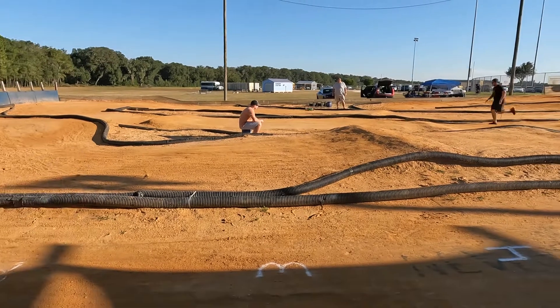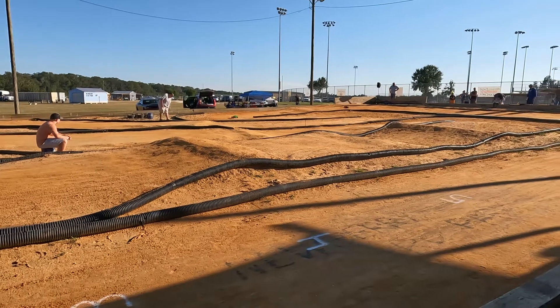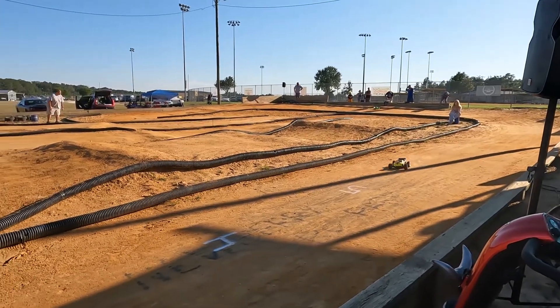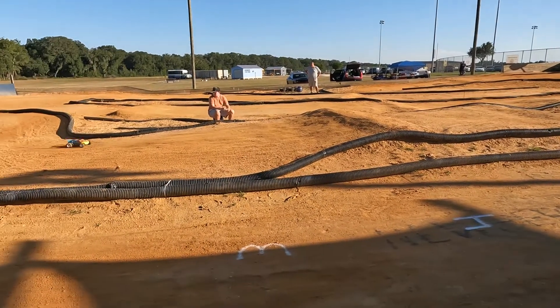Maybe turn the idle up on it just a little bit. Here comes your race leader down the front straightaway — Jason Davis and Brady coming in at number two, but 2.5 seconds back.